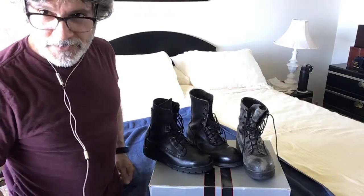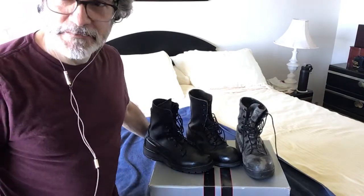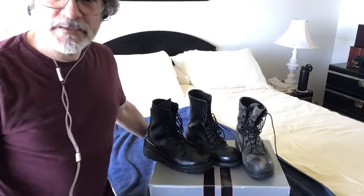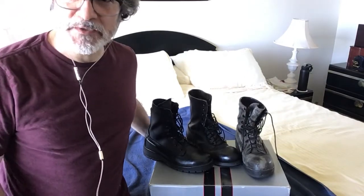Hi everybody. Sean here from Hawaii on a beautiful hot September day in 2020. I bought some motorcycle boots. This is kind of take two of me buying motorcycle boots online.